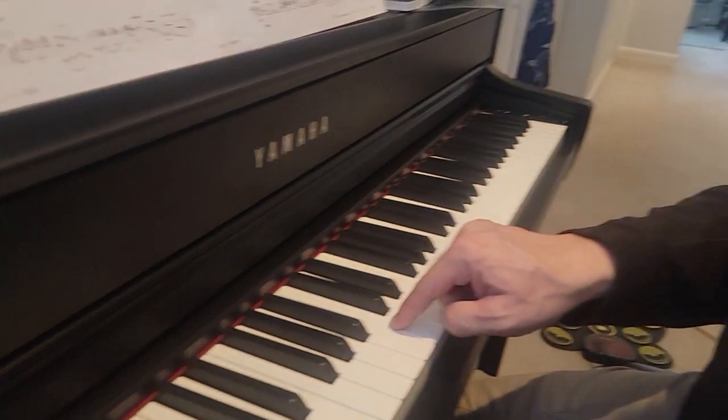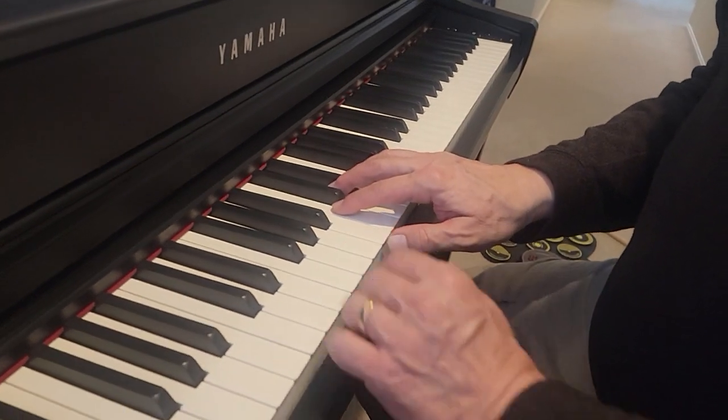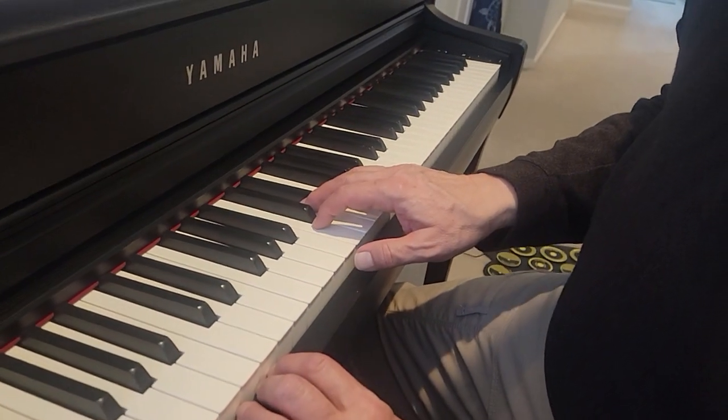All right, this is Frogs on Logs. You start with your two finger on middle C, and it goes like this. One, two, ready, go.